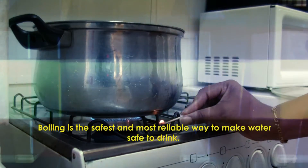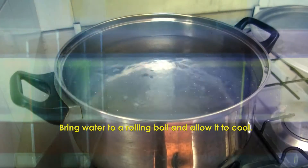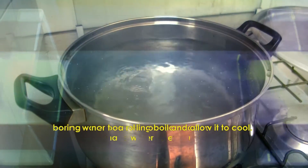Boiling is the safest and most reliable way to make water safe to drink. Bring water to a rolling boil and then allow it to cool.